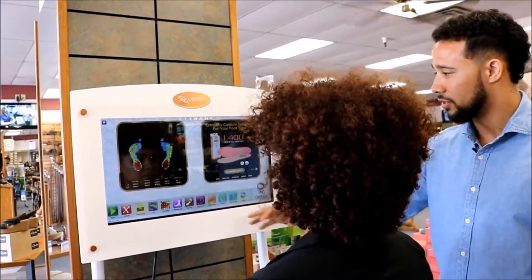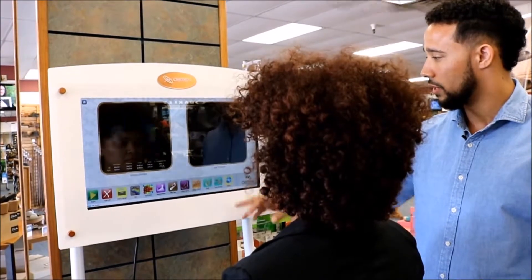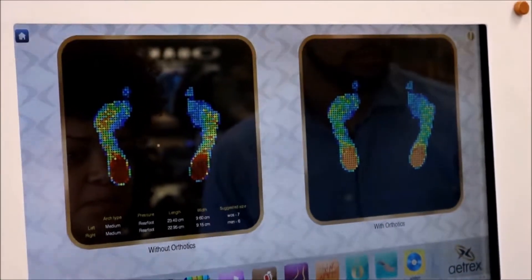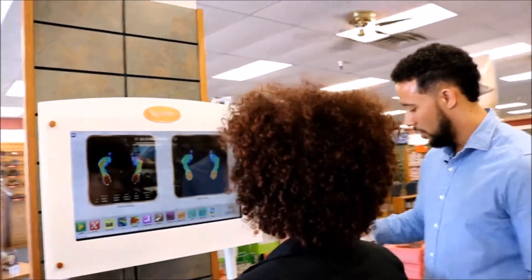This is my favorite thing here because it gives us a before and after screenshot of what your feet are going to feel like once the orthotics are in there. You've got before and then after, so you can really see that the pressure has been alleviated once you get these insoles in there. This is the one I recommend to you, which is the L400.